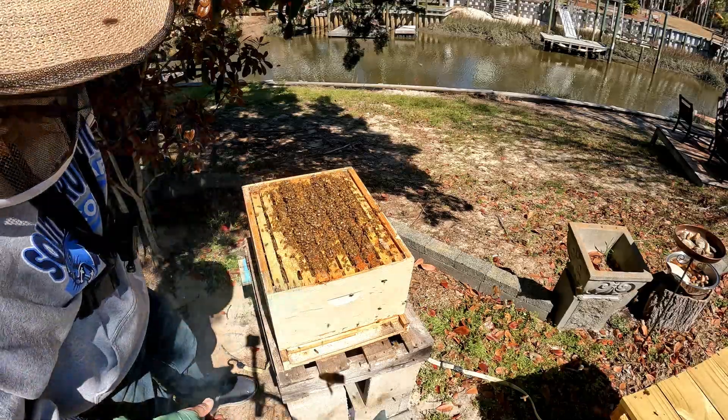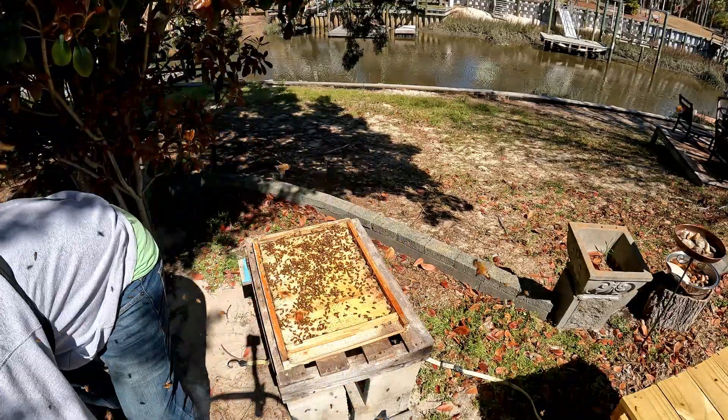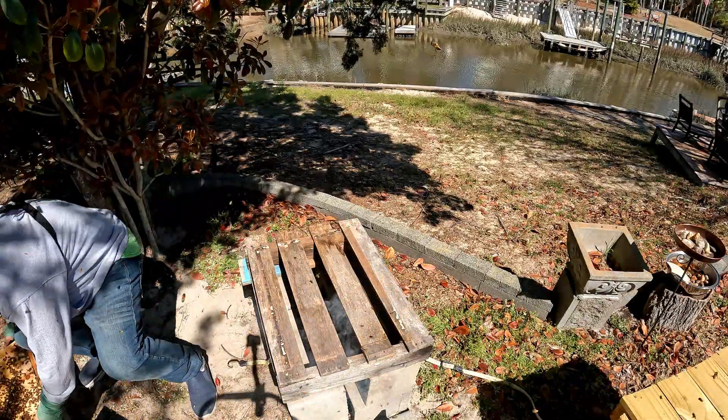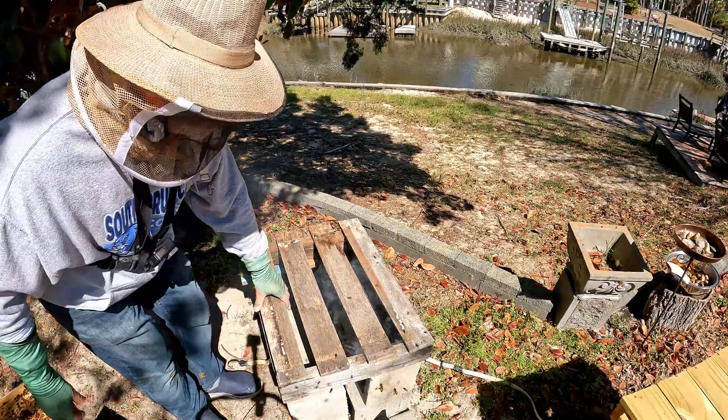So the bottom box is going to come off, down to the bottom board to see what's going on there. And I was really hoping for nothing — and to my pleasure, not a whole lot, just bees. I thought maybe there'd be dead bees in there — there weren't. I thought maybe I'd see some mites — I didn't. No hive beetles either, which is really good. So at this point, I just dismantle this thing — there's some old wood here I had just to prop the whole thing up, some cinder blocks, and I'm just taking the whole thing away.